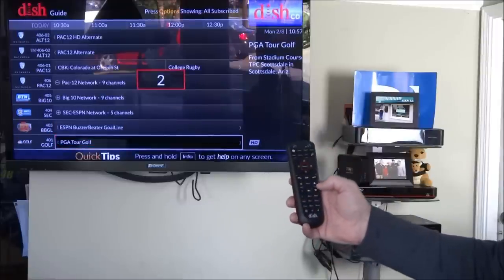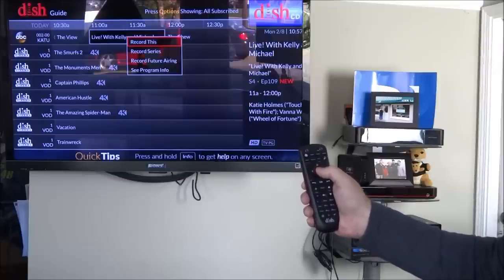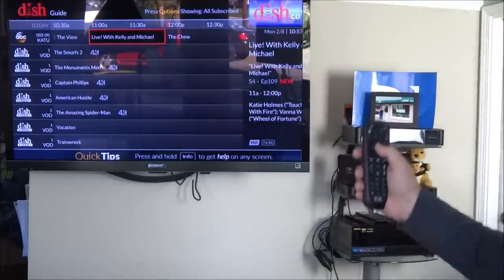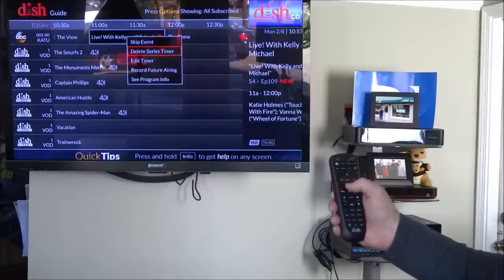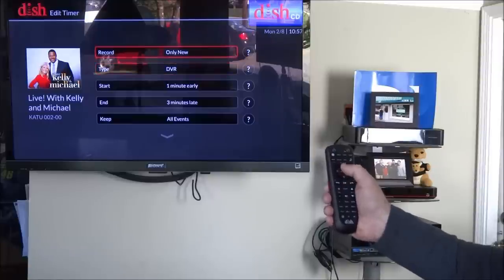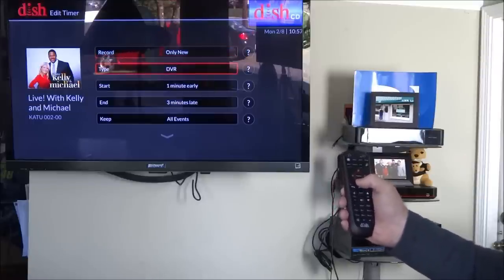If I hit 2, we go all the way back down to channel 2. Going to the right and hitting select, this is how you record — it says record this or record series. I'll record that and it sets it up. If you hit it again, it asks if you want to skip the event, delete the series timer, or edit the timer. If I edit the timer, it's currently set to record only new — I can change that to once, only, or new and reruns.